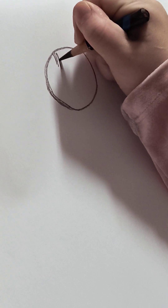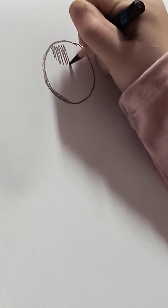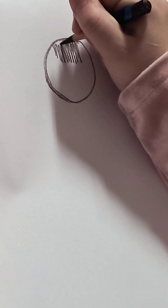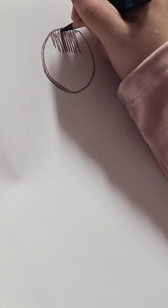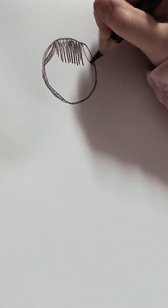Then I like to do the hair. I'm going to add bangs. Press down medium — don't press down that hard. I like to add some cute curtain bangs with it.